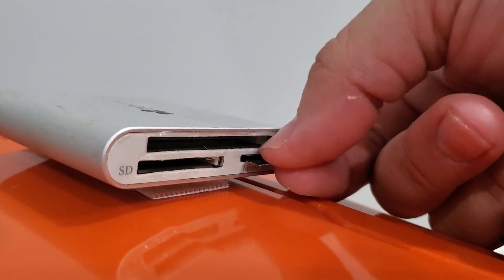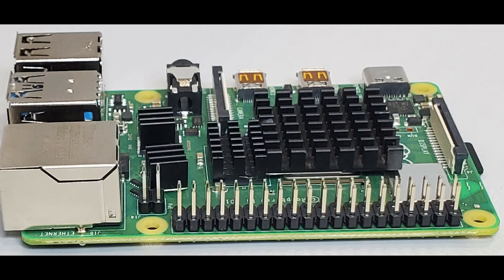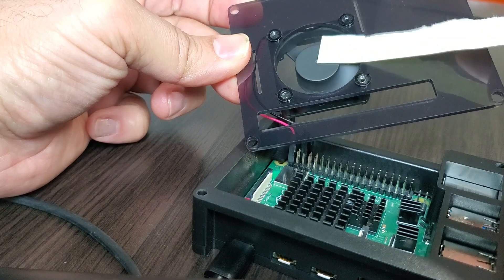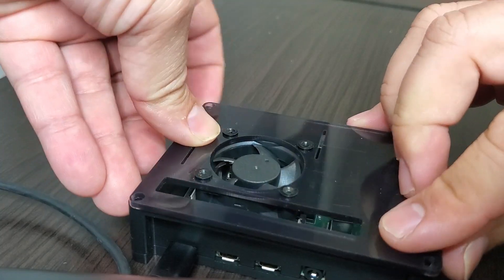Once extraction is complete, safely remove your SD card from your computer and insert it into your Raspberry Pi. If you plan on installing a fan, this illustration will show you how. One option is a 5-volt connection which will run the fan on high; the other is a 3-volt connection which runs the fan on low, making it quieter. Since I'm only using this for Plex Media Server, I prefer the fan on low. Make sure the air is blowing into the heatsink, not blowing air out.